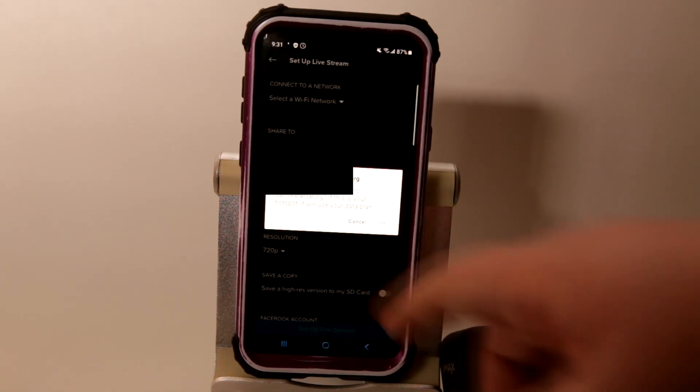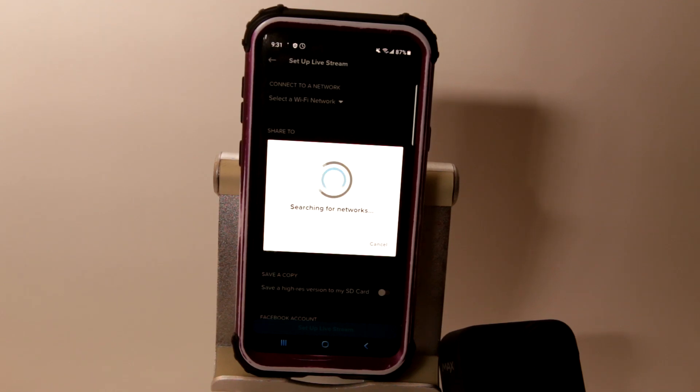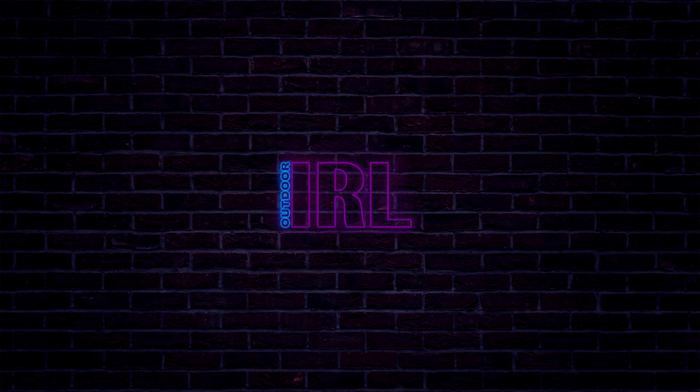Step 9: as you go to set up, it will remember your home Wi-Fi if you've ever connected to it before on the app. Just hit Cancel if you intend to go outside using cellular data, then tap on Select a Wi-Fi Network, then tap on Turn On Personal Hotspot. After this point, please take your time — do not rush or make a mistake, or you will need to start over.